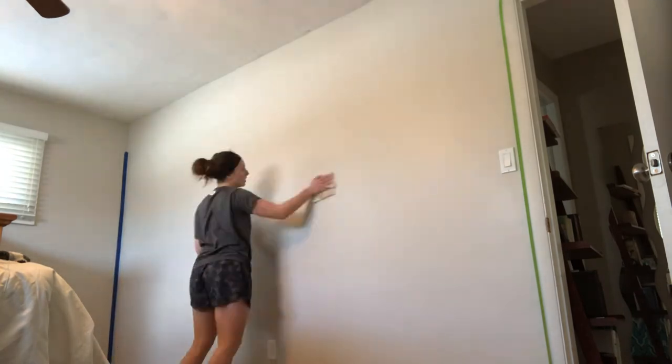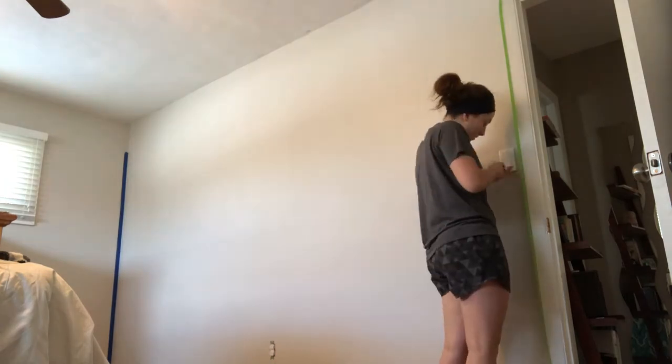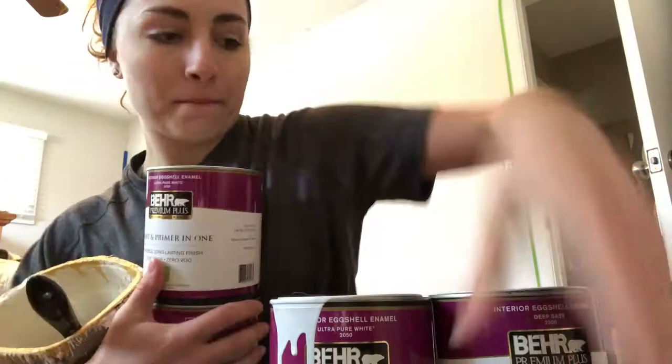I'm just wiping down the walls here. It's important to get all that dust and stuff off. After that I started taking off all the outlet covers so that I don't have to worry about getting paint on them.